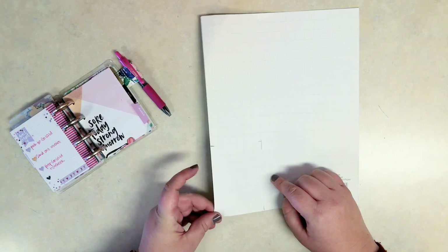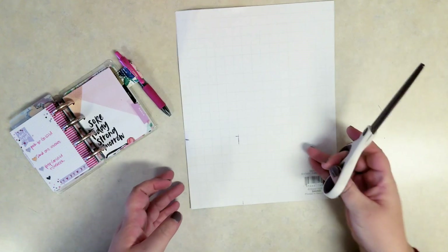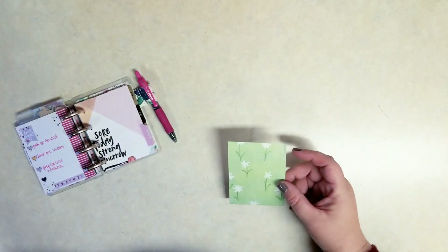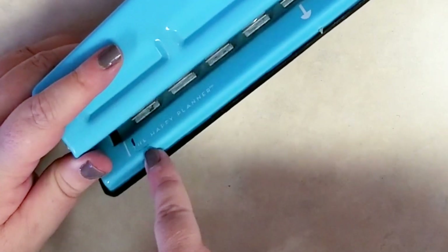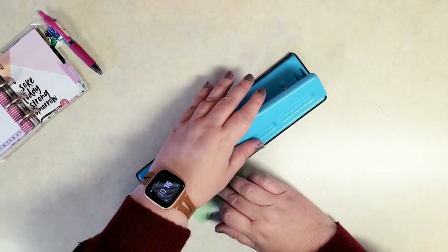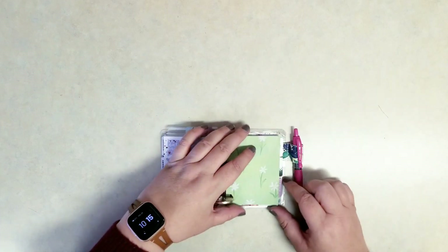So I'm just going to cut this out. Be careful using sharp objects — you could use a paper trimmer. I just have a pair of scissors here. Once you have your rectangle of patterned paper, you're going to grab your happy planner punch. You can use a regular hole punch, but I have the happy planner punch here. You don't want to line it up to the line that comes on the punch because that's sized for mini, classic, and big papers. For the micro paper, you need those four holes centered, which makes it a little shorter than that line, so be careful when you're punching it.